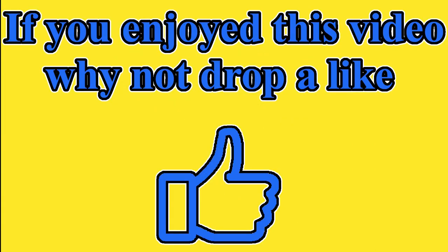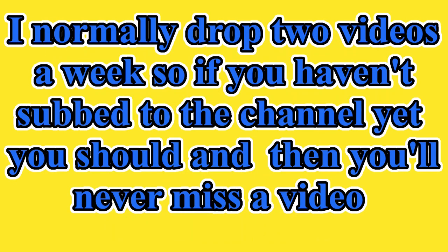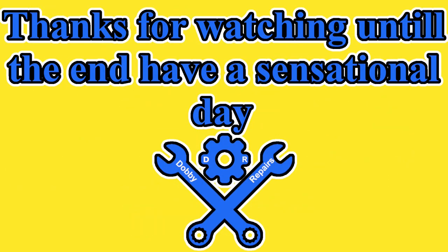If you enjoyed this video, why not drop a like? Any questions or feedback, let me know in the comments. I normally drop two videos a week, so if you haven't subscribed to the channel yet, you should so you never miss another video. If you know anyone else who would enjoy watching this, feel free to share it with them. Thanks for watching until the end — have a sensational day.